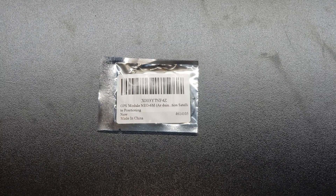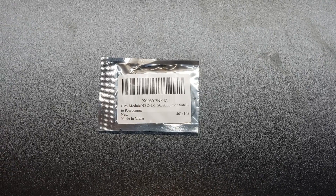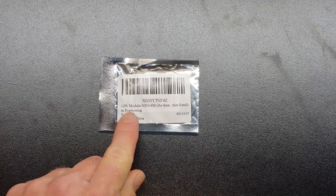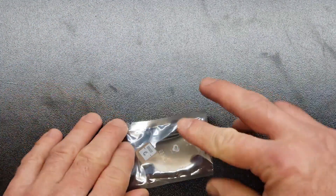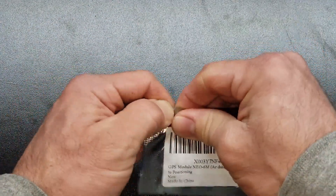Hello world, this is Chris with Elevations doing an unboxing today. As you can see here before you is a very small module — this is the GPS module. You're able to connect this directly to an Arduino, a Raspberry Pi, a Raspberry Pi W, or anything along those sorts. Very basic chipset. We'll go ahead and open this up.